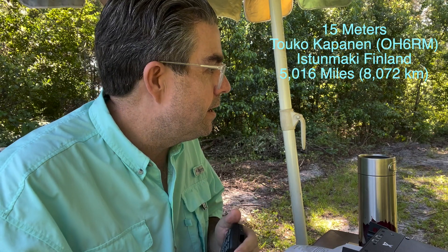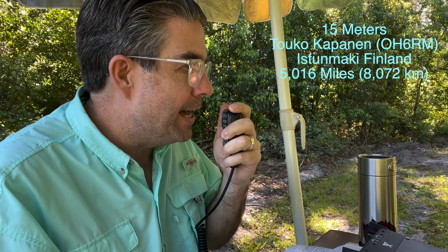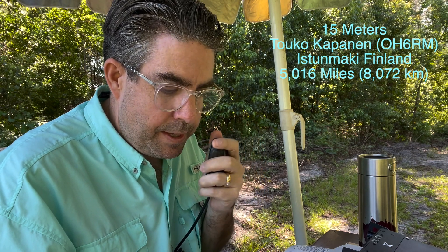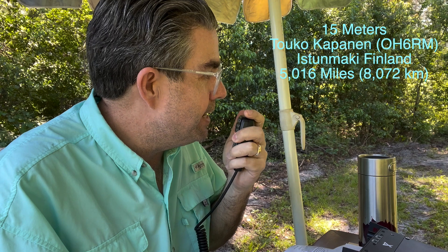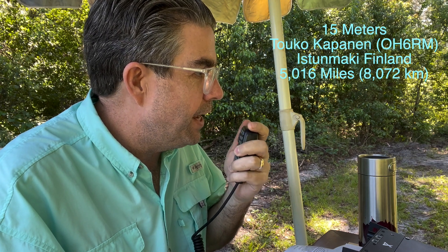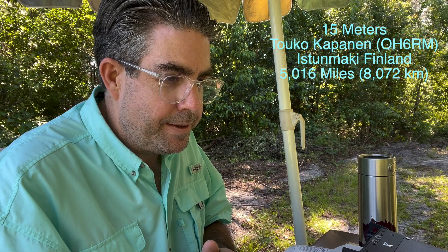[Other station:] Also 10 meters is in very, very good shape. You need to test 10 meters too. [Brad:] The name is Brad — Bravo Radio Alpha Delta. [Other station:] Okay Brad, thank you. Please don't forget to test 10 meters. It's absolutely in good shape. You need to discover that tool. [Brad:] QSL, QSL. I will definitely do 10 meters. It was a pleasure meeting you. Thank you so much for taking my call, brother.